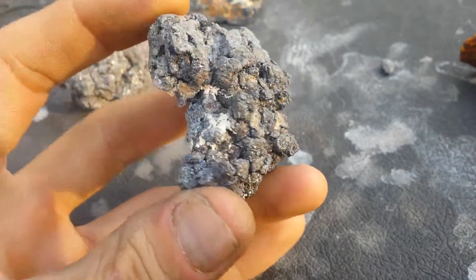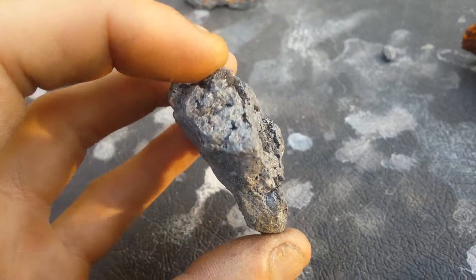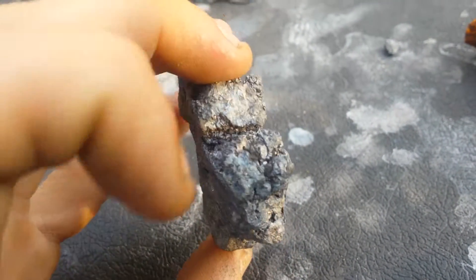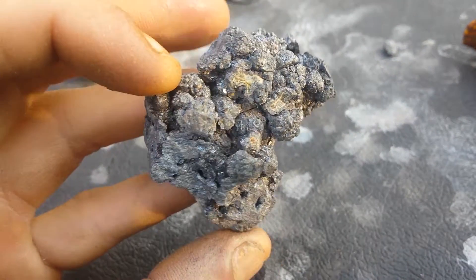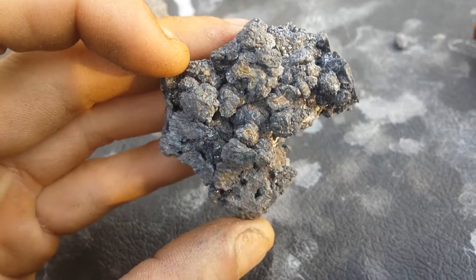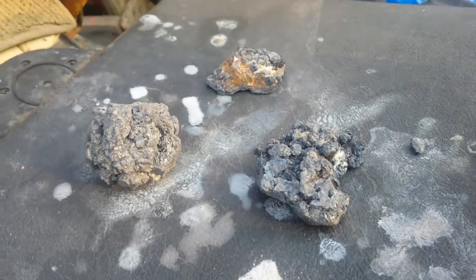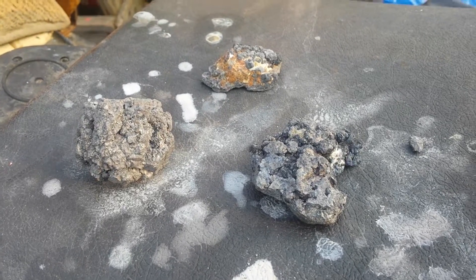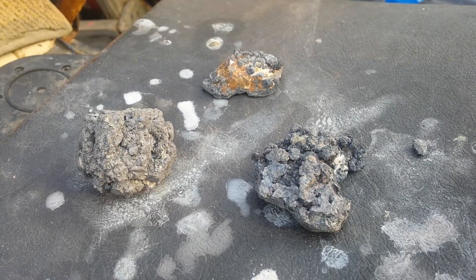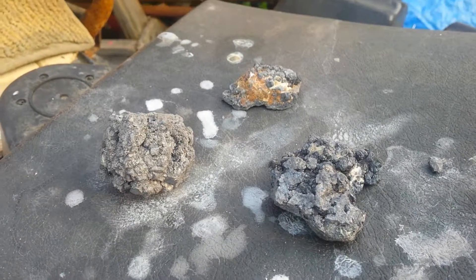I'm going to try to find some nitric acid and do a couple more tests. It's really easy to separate silver from any other minerals as long as you have nitric acid, but it seems almost impossible to get around here. I know some places will sell it, and you can also get hydroponic growing supplies that use nitric acid, though it's only 15% — I'm not sure what concentration I'd need. Anyway, that's a quick look at how a couple of the rocks turned out after the hydrochloric acid treatment.